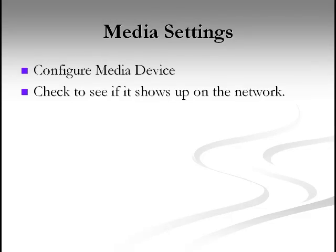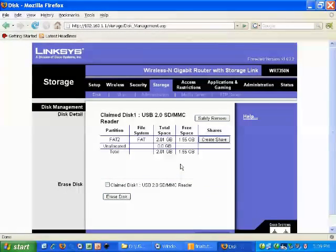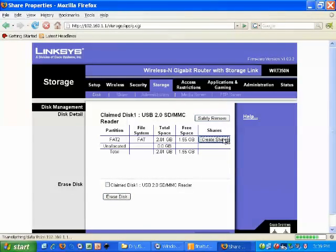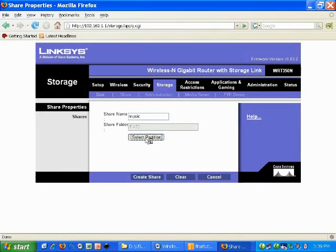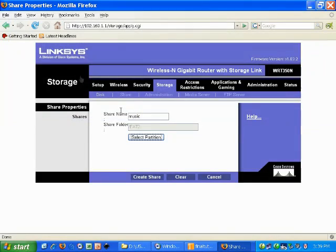Now we'll configure our media device. We go to the storage tab and hit refresh after we plug in the USB device. Now we can select our partition, and then we'll be setting up a unique share name so we can share it across the network. We're going to call it 'music,' and then select our partition it's going to be on. Click it, click OK, and then click create share — so now we've set up a share in the database for our new folder.